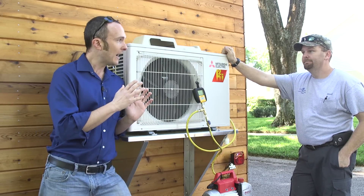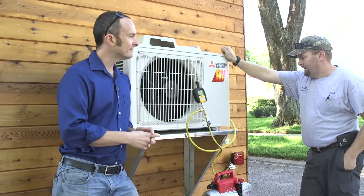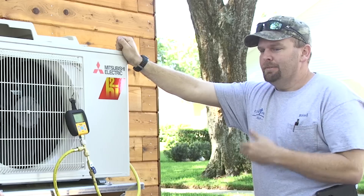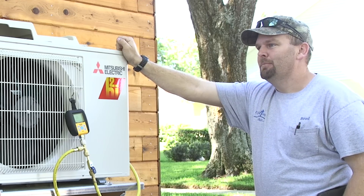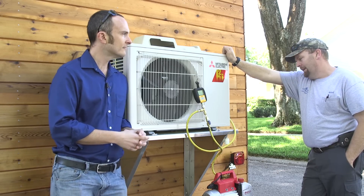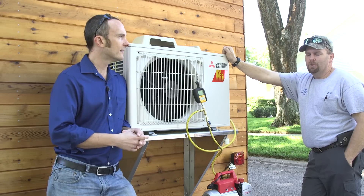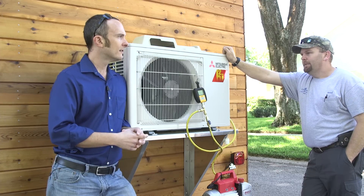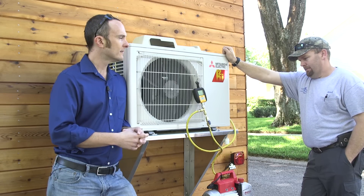Brad, what is happening with the refrigerant line right now? Basically, all we're doing is creating a vacuum. By putting a vacuum on the system, you are changing the boiling point of water so that you can boil the moisture out. In Florida it's really important — our humidity stays usually 90% or above, so even without rain the humidity is going to eat you up. You've got to get that moisture out of there, or eventually it will become an acidic issue where you burn the windings out of the compressor because the acid will eat them up.